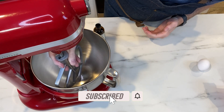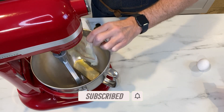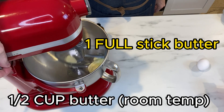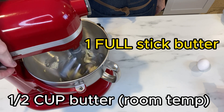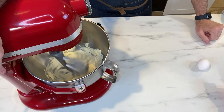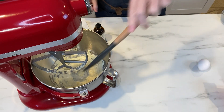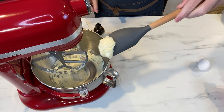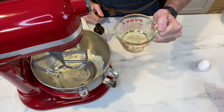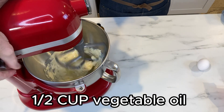To get this recipe started, we need to get our paddle attachment attached to our stand mixer, and to that we're going to throw in a half a stick of unsalted butter. You're going to want to beat this until it becomes nice and fluffy. At the end of this, the butter actually turns lighter and lighter in color — less yellow and more white.